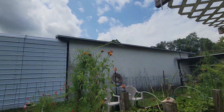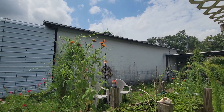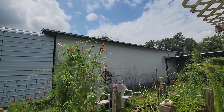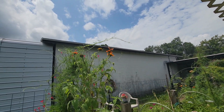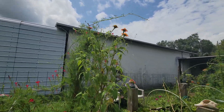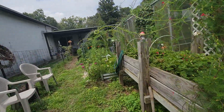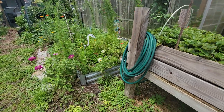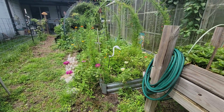Oh, look at the butterflies! It's a gulf fritillary — and I believe the other one is too. Hopefully they're laying eggs on this Mexican sunflower that came up wild in here. I love butterflies, hummingbirds, birds, bees, flowers, and trees. They're just everywhere out here, enjoying life in the garden. Sometimes it makes you wish you were a butterfly.